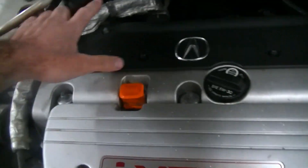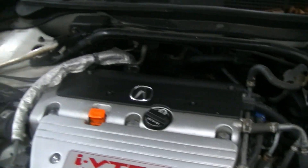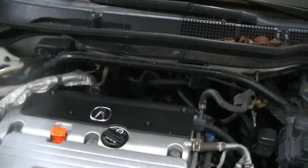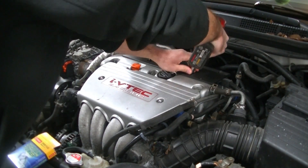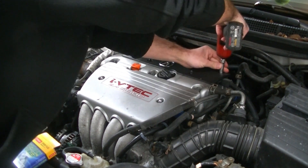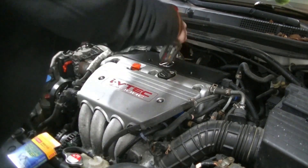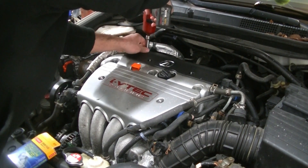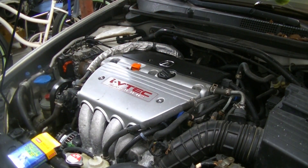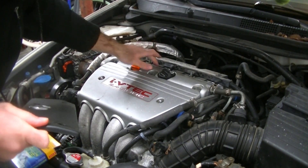The first thing we're going to do here is remove the ignition coil cover. It's just held in with four 10-millimeter dress-up bolts — fancy looking little bolts — and that's going to give us access to the coils. I'm just going to zip these off, being careful not to lose them. Then this cover will lift right off.